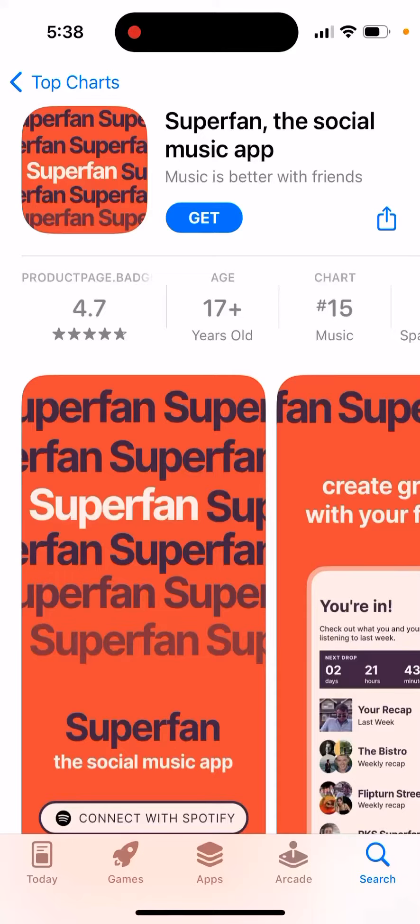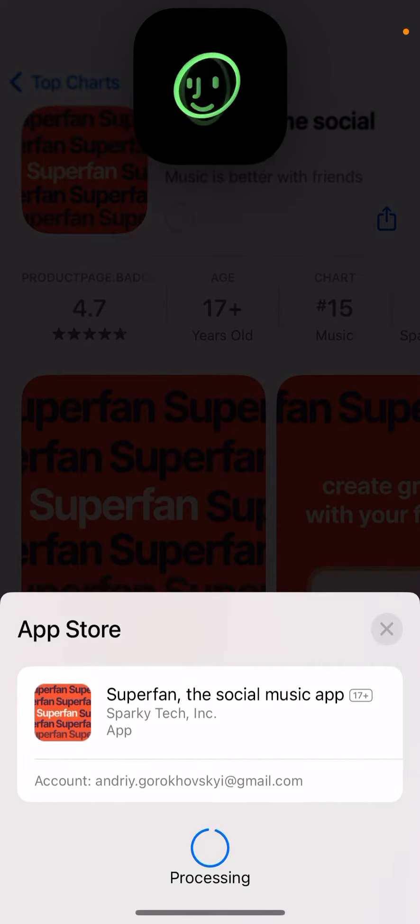Here's the app called Superfans Social Music app. Music is better as friends. You can just tap to install it, double-click to install.